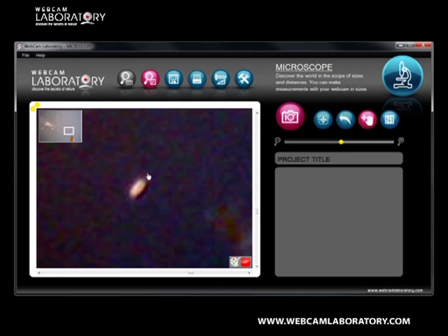The next step is the measurement itself. You can see the paramecium is 70 micrometers — that is 1/700 of a millimeter long — and about 1/400 of a millimeter wide.